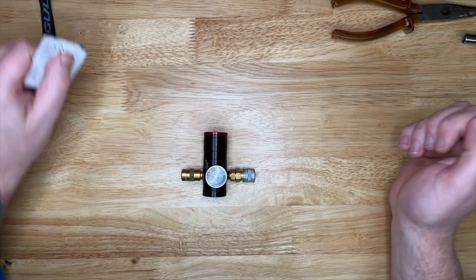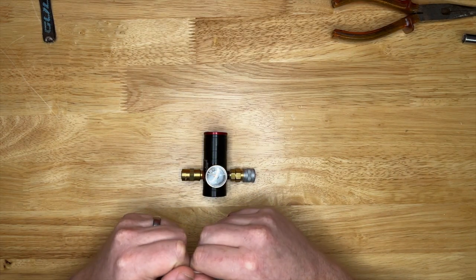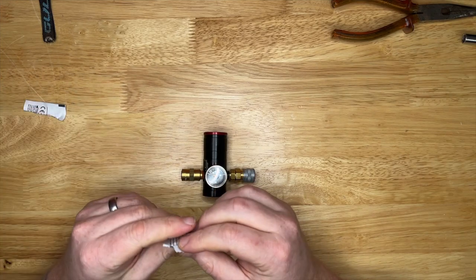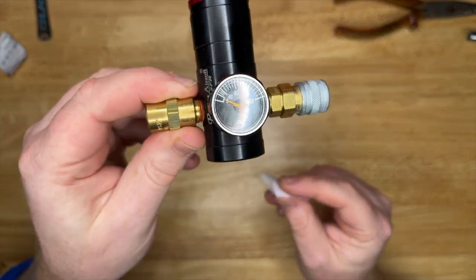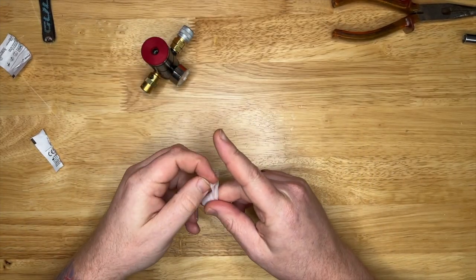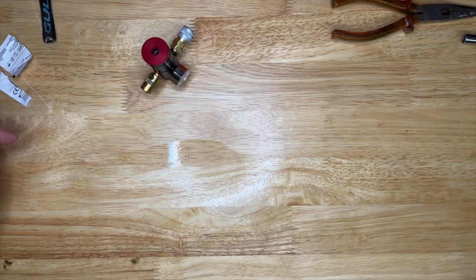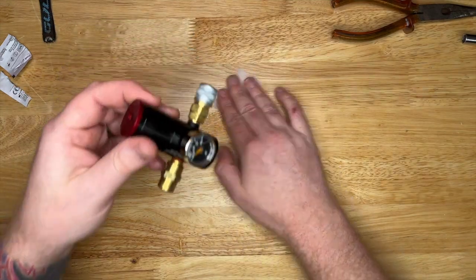Hey guys, welcome back to the channel. This one is going to go back to the roots a little bit. We are going to fully take apart this - the Redline Mini SFR. This is my go-to regulator, the only one I have. I bought it because it was small, whereas my ballistic regulator wasn't, and I wanted something to fit nicely in my bag.